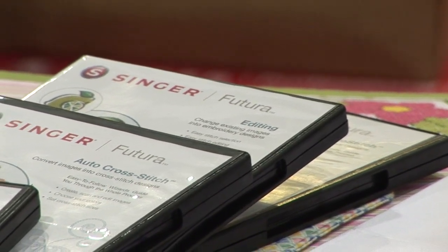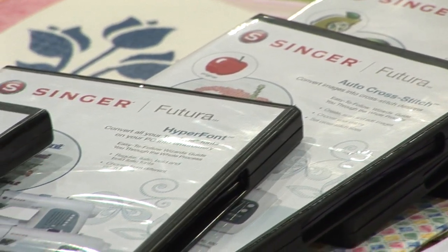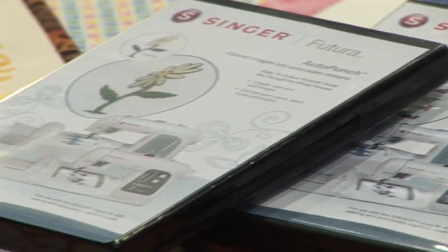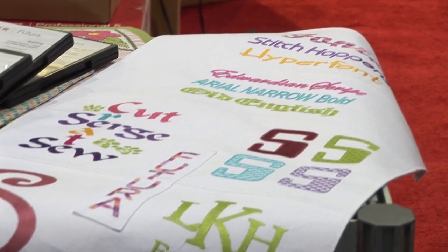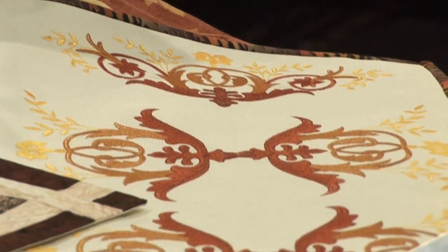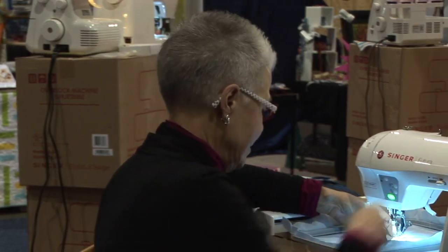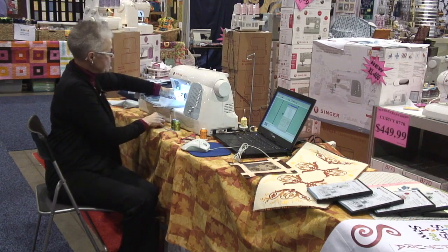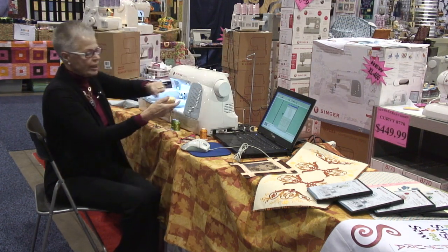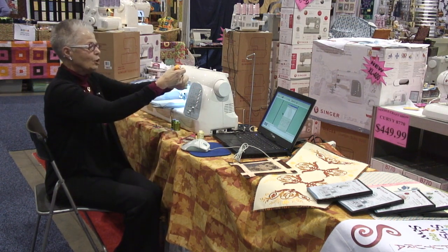Auto Punch is one of the options for the program, and there are four others as well: cross stitch, editing, hyperfont, and photo stitch. We have samples of each of them here — these just add more fun for creativity with the program. As each color completes, we stop, trim the color, and the very easy threading system on this machine allows us to put the thread on and thread the needle all in one simple operation.